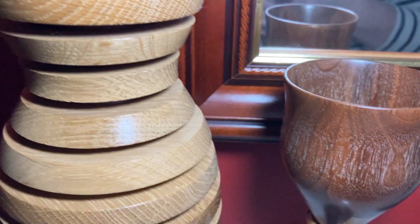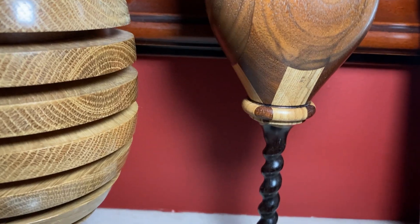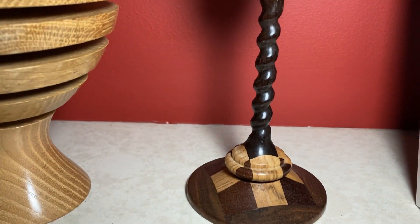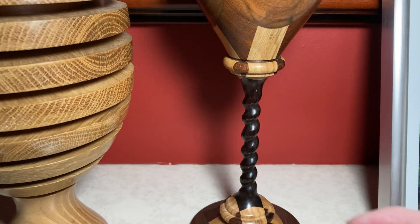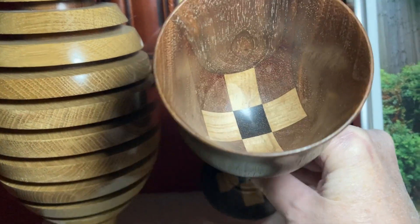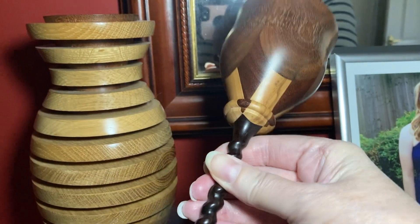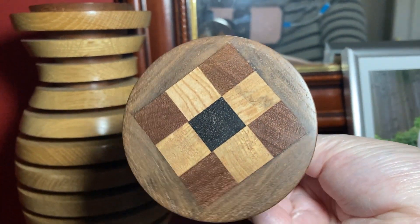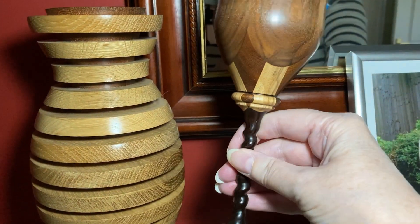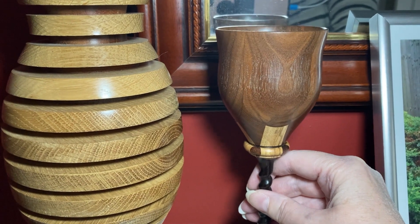Then there's this goblet, which I absolutely love. This was turned in all different coloured woods. Let me tip it up and show you the inside — and the bottom as well. Can you see all those different woods? That's my favourite goblet.